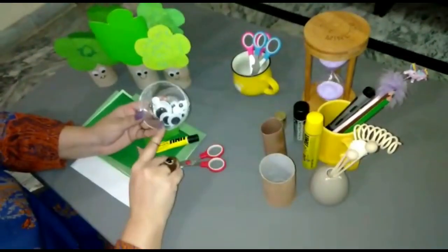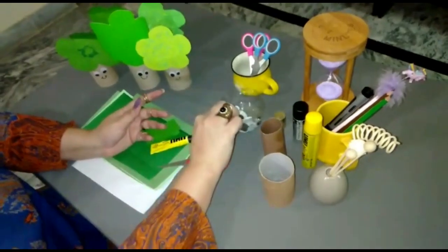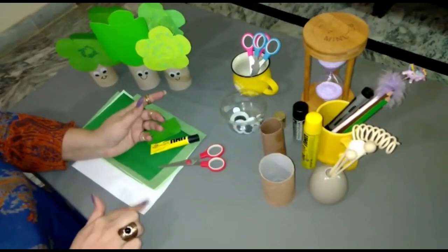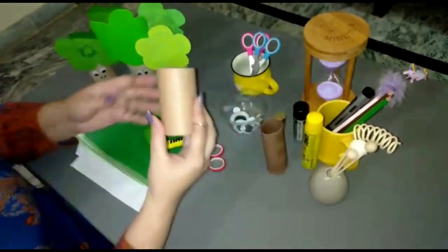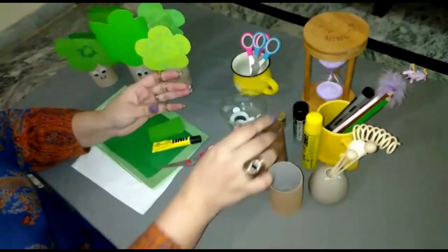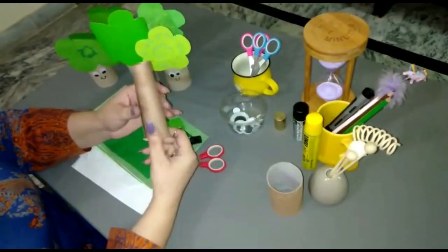We need googly eyes for this. If you don't have googly eyes, don't worry — we can make googly eyes with the help of printer paper. And we need a cardboard tube. If you don't have a cardboard tube, you can use an empty tissue roll. If you don't have an empty tissue roll, you can make a cylindrical shape by rolling chart paper.